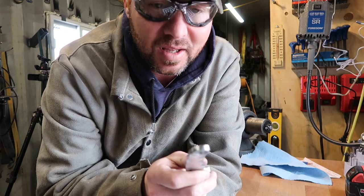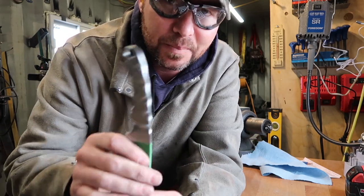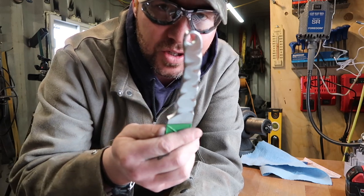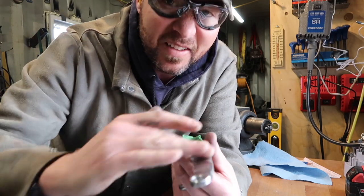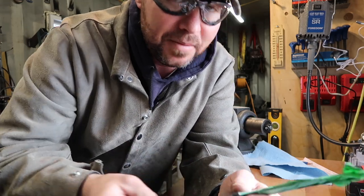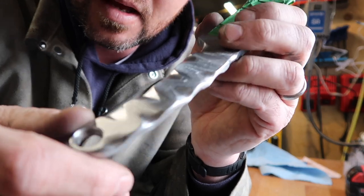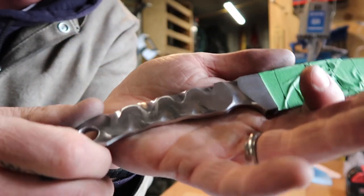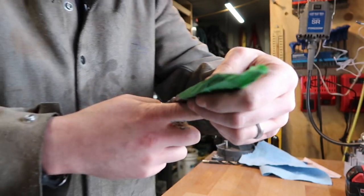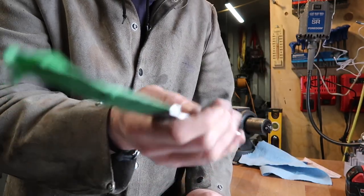I wanted to try this weird texturing thing. My idea behind this knife was something like a picnic knife — maybe something awesome to take with you when you want to hike, to cut up your sausage and cheese for lunch. I just need to finish the sanding on this and put a little better finish on it. The grind is not too bad — not perfect, but pretty good.